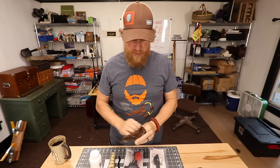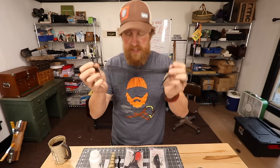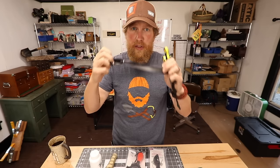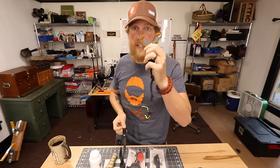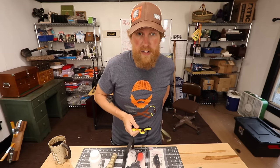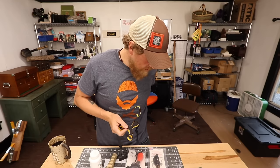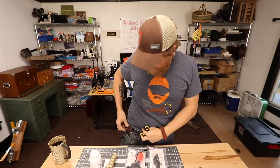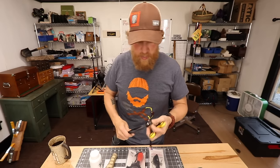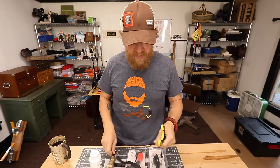Right now this one has black latex straight flat bands — a fairly light band. These are good for half-inch ammo, but mostly three-eighths ammo is what you want to be rigging with this. This was my everyday carry up until recently when I switched over to the torque. I love having a slingshot in my back pocket all the time — my torque is right there in my pocket always ready to go.